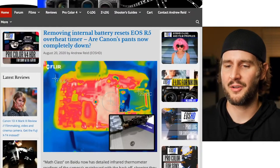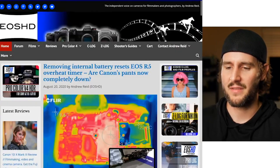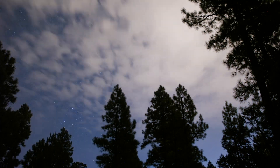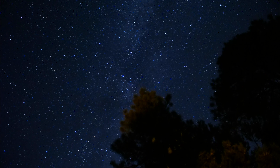There is an article up on EOS HD where Andrew does a breakdown of it — you can go read that over there if you'd like. I find it all very fascinating and just thought I'd share.